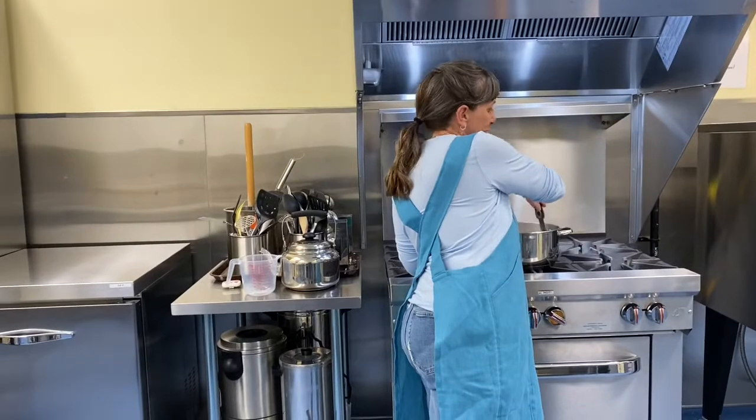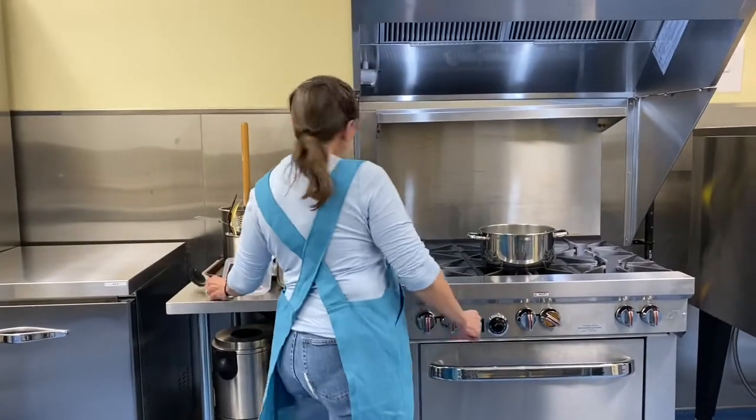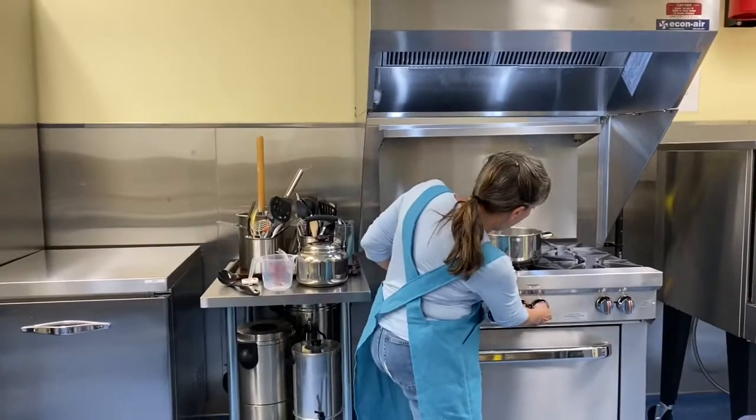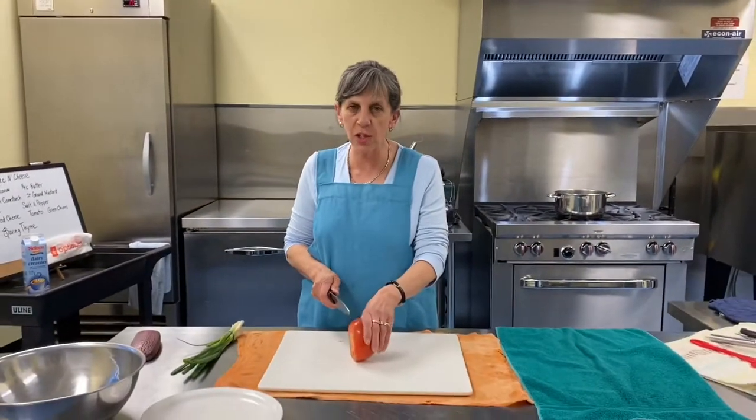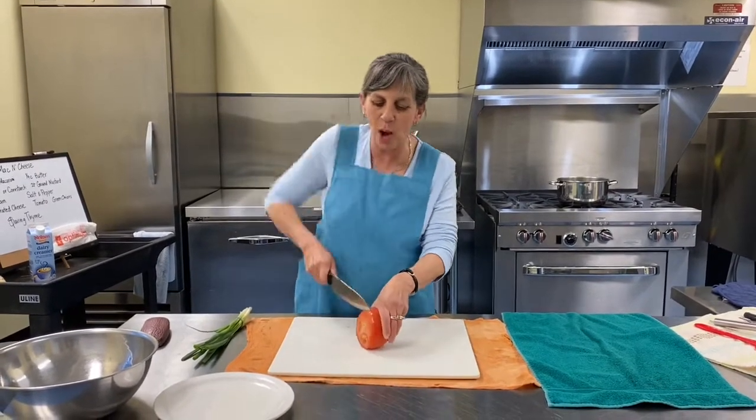Give that a stir, making sure it's not sticking. I'm going to turn it up just a little. Shannon's going to yell at me if she sees it boiling over while I'm not paying attention.